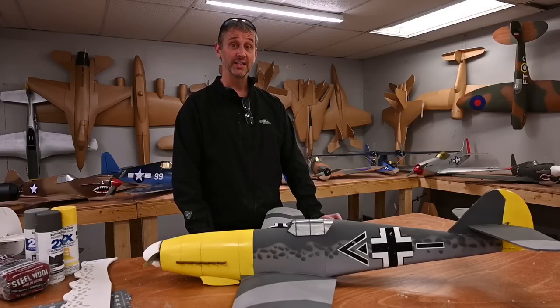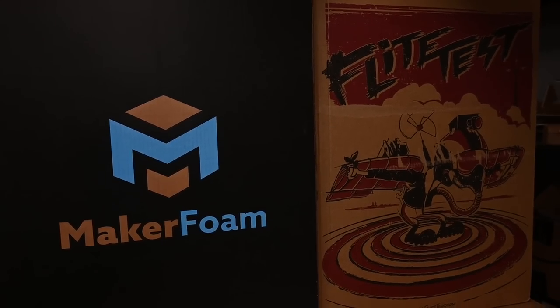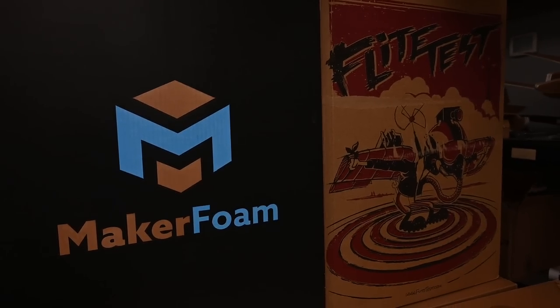The BF-109 is going to be one of the first aircraft kitted using Maker Foam. Maker Foam has all the same properties as the classic Flight Test foam but it's white instead of the craft paper color, which makes for a much easier aircraft to paint.